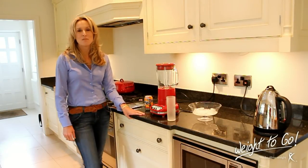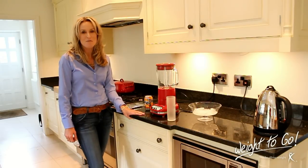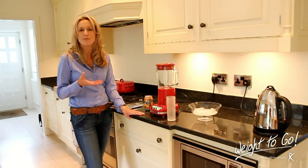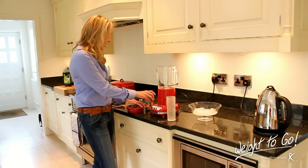One reason many diets fail is because they're so boring. Well, with Wait to Go, it is far from boring. I'm going to show you a really fun way to make a shake now. I love the creamy shakes, but not everybody is a fan of that kind of flavour or texture. So this is a really fun way to turn your shake into a long, satisfying drink.